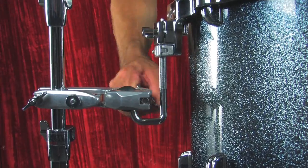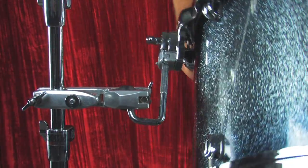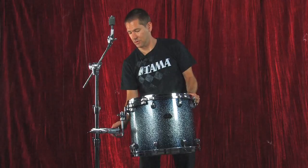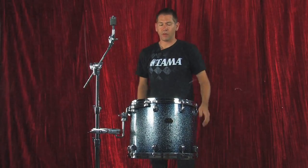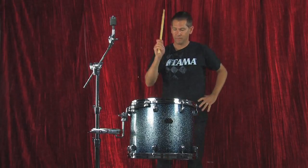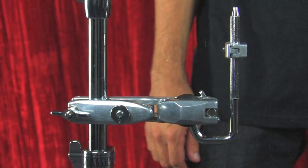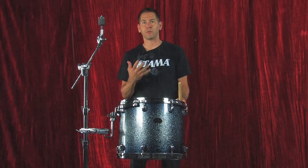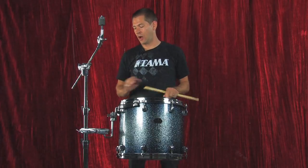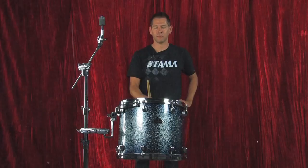I want to show you the Omniball tom rod feature. You really can position this tom in any place you want — very versatile. Now we're locked in. You'll notice a little movement and that's natural. This is the StarCast mount which is designed for maximum resonance and it should move a little bit. But if you focus on the actual clamp itself and the stand, there's very little movement. So it's a very stable piece.